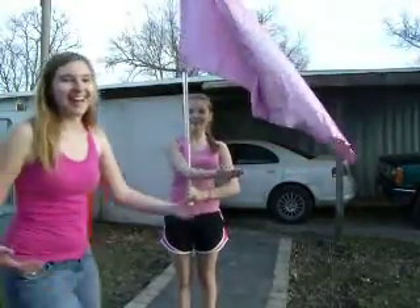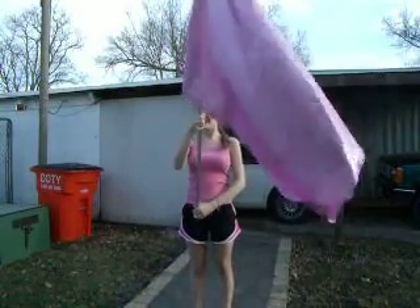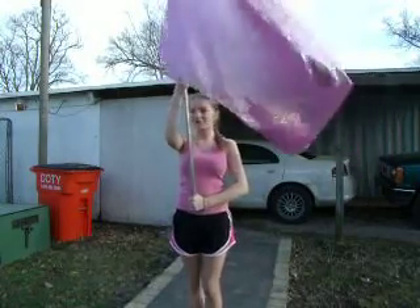People, this is Sarah. Hello, I'm Kyra's friend. How are you? Right now I'm going to teach you the overhead toss. So I will show you real quickly.